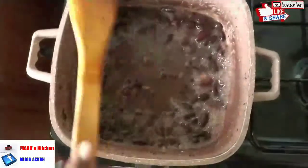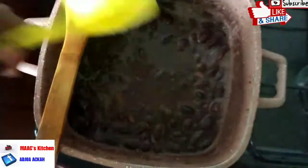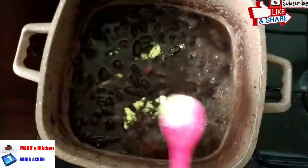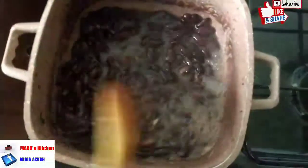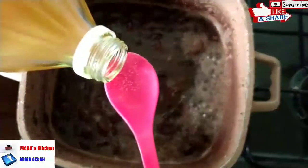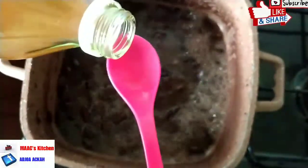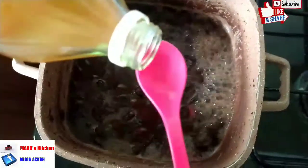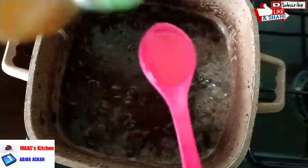We'll add salt — just a quarter teaspoon — and stir everything together. We'll add sweetener; this is optional, it's stevia sweetener. Some all-purpose seasoning, just a quarter teaspoon, which is also optional. Then we are going to add apple cider vinegar — about two to three teaspoons — for a bit of sourness.